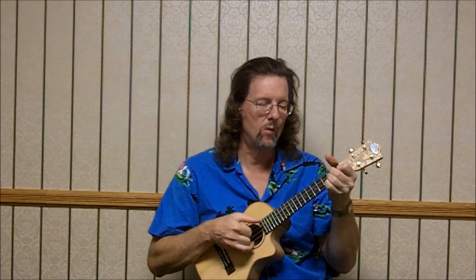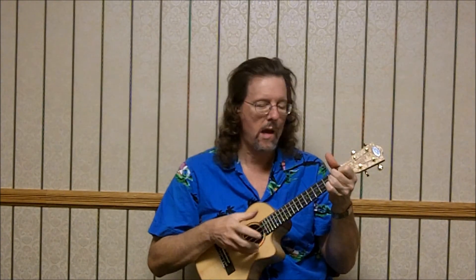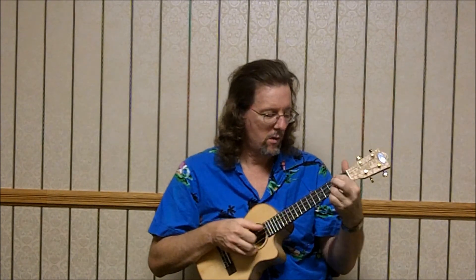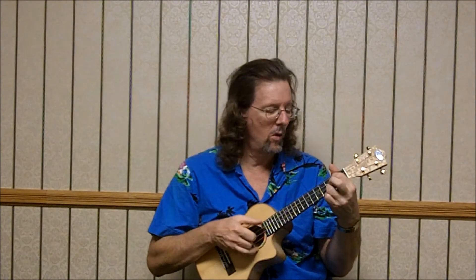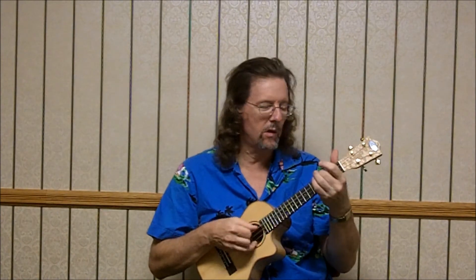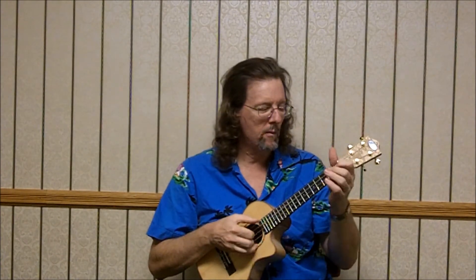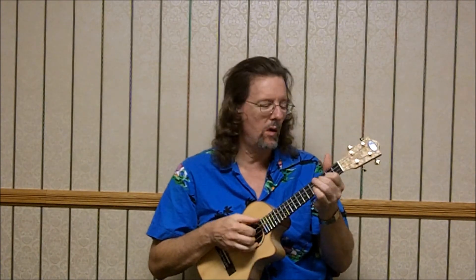D minor: 2, 2, 1, 0. Now G minor. So you can just do the two middle strings here again: 2nd fret, 3rd fret, open, 4th — 1st fret of the 4th. And then just open two middle strings, because it's a C chord: 3, 0, 0 — open, open, 2nd, 1st, 4th, 3rd. That's over the C chord.